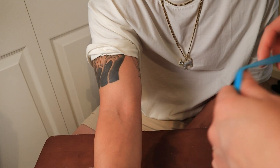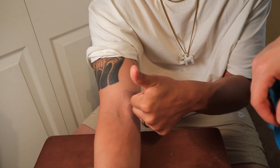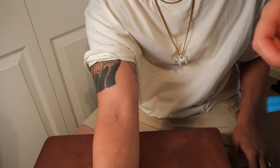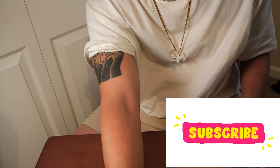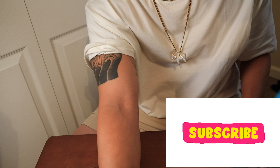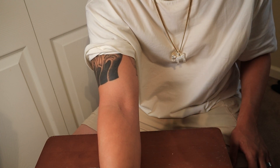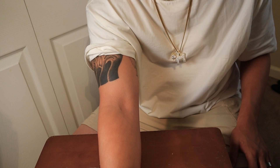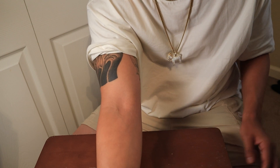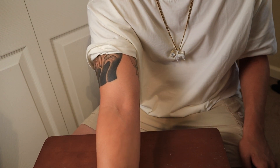Thanks for tuning in — I hope this helped. Feel free to comment and ask any questions. We're also going to be making another video on how to start an IV hands-on and show the whole process. Subscribe so you don't miss it!